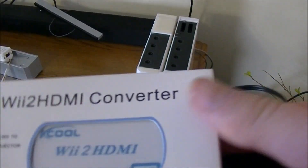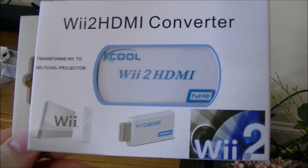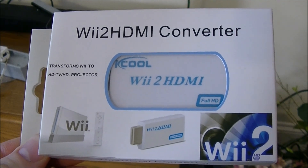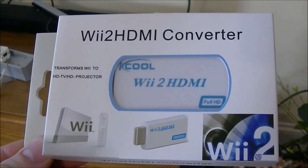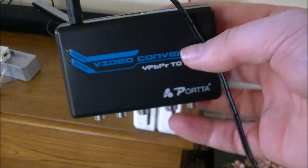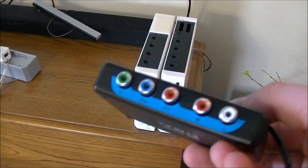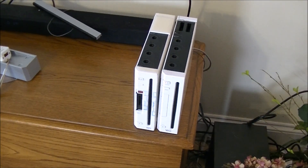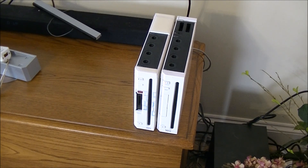Hey guys, this is Reviews and More back with a quick review on the Wii to HDMI Converter. It's almost Christmas time and one of the fun things to do is pull out all the old stuff that I kind of want to buy but never buy for myself. We have two Nintendo Wiis, and the classic Nintendo Wii does not work with an HDMI output unless you buy a converter.